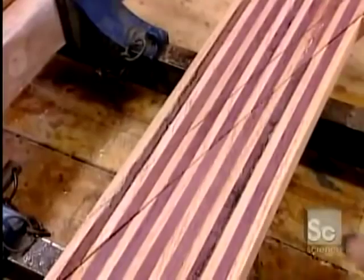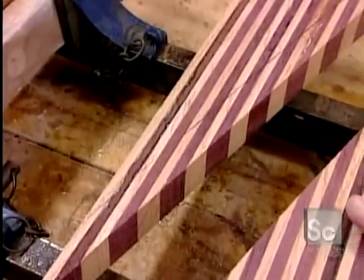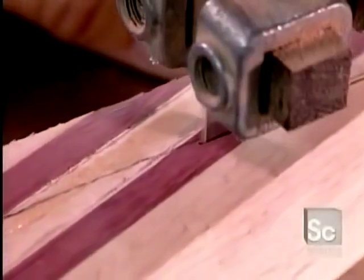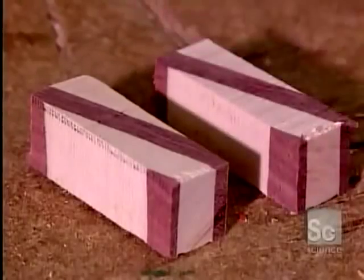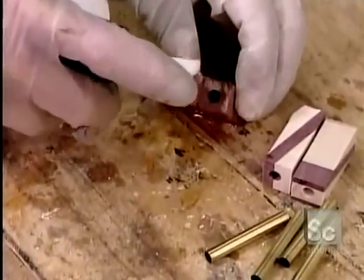Then, just as he did for the single-wood pen, he cuts the block into strips six-tenths of an inch wide. This time he slices diagonally so that each strip showcases the multiple woods. Again, he cuts pieces for the top and bottom casings, then drills a hole through them.